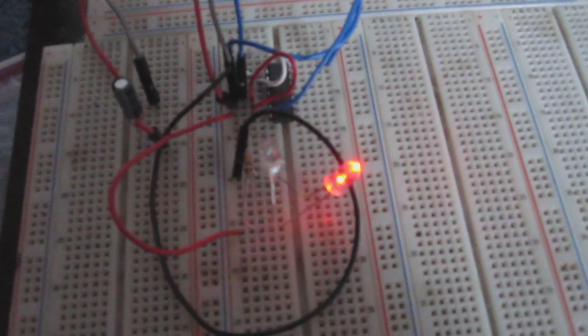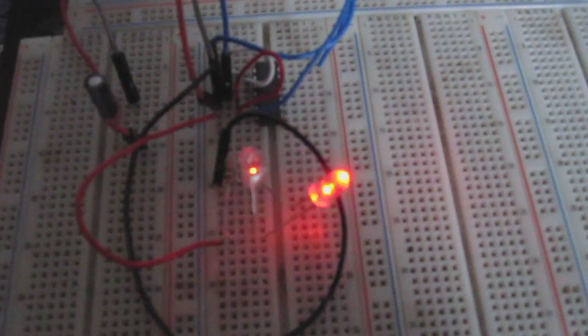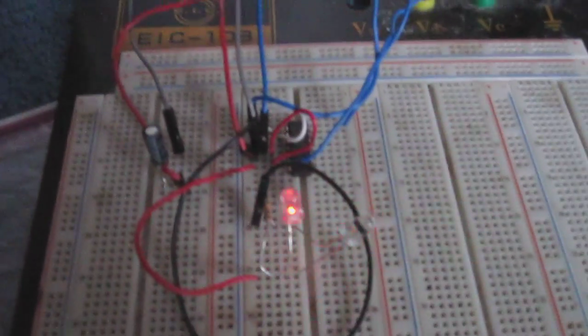So this is once again an astable multivibrator circuit built using a 4011 NAND gate logic chip. Thanks for watching.